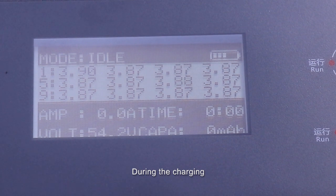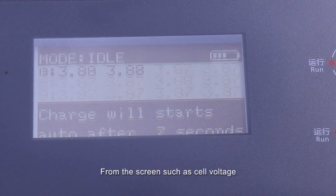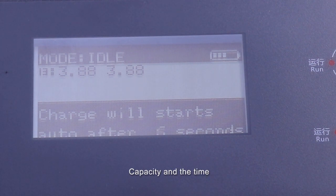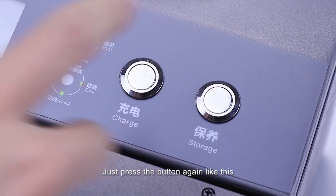During charging, you can check more information from the screen such as cell voltage, charging current, capacity, and time. When you want to exit the process, just press the button again like this.